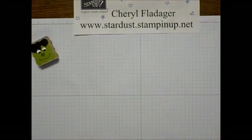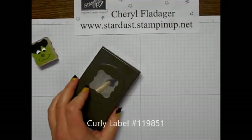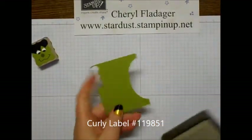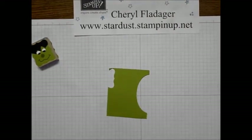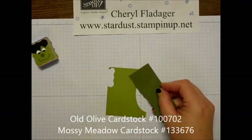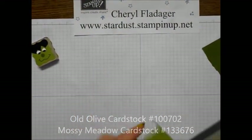So this is how we're going to make him. What we'll need is the curly label punch and just some scrap pieces. I'm going to use old olive, and then for the nose I'm going to use a small piece of the mossy meadow — see how dark, or darker, that is.